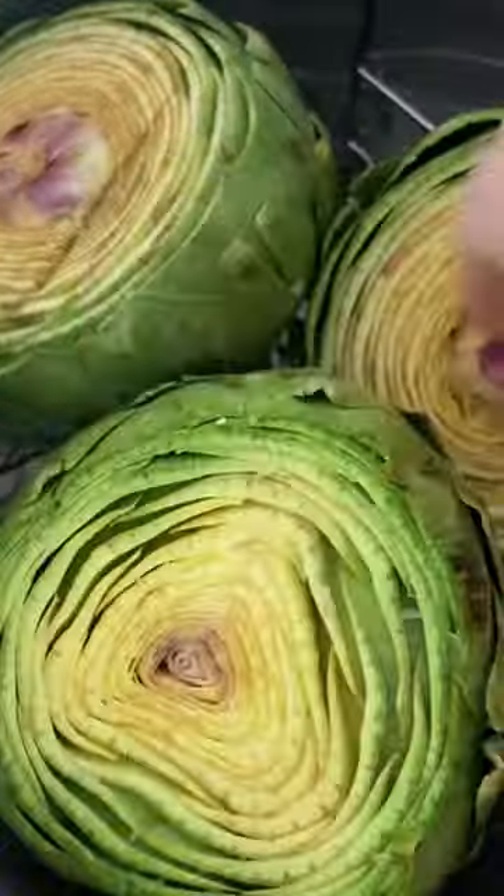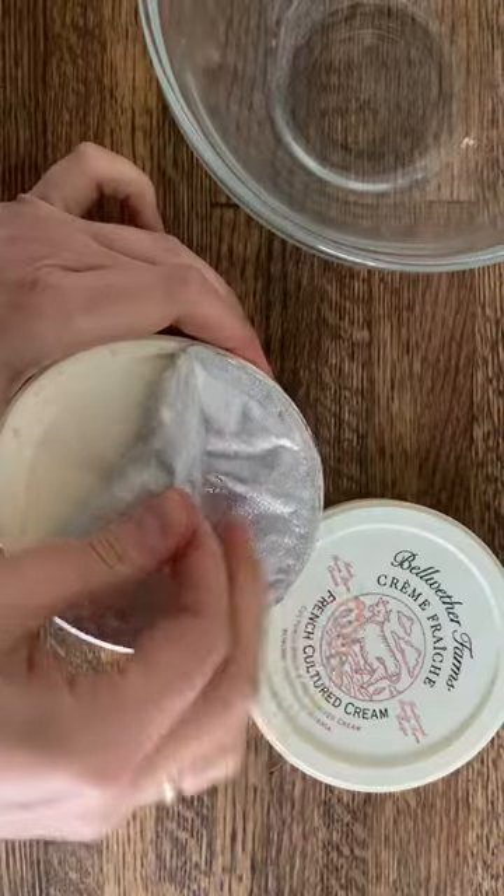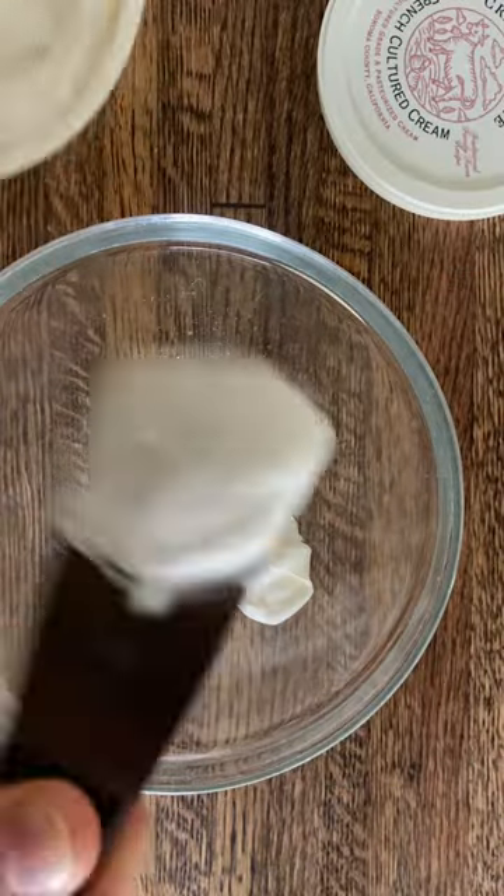Pour two and a half cups of water in an eight quart instant pot. Add lemon slices, the steaming rack, and artichokes. Pressure cook on high for 20 to 30 minutes depending on the artichoke size.